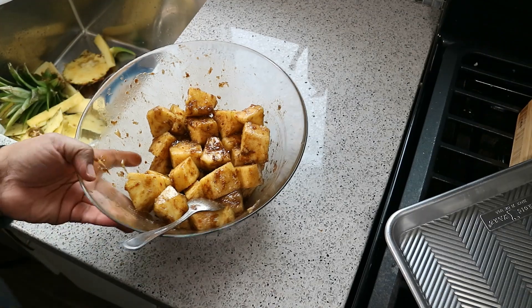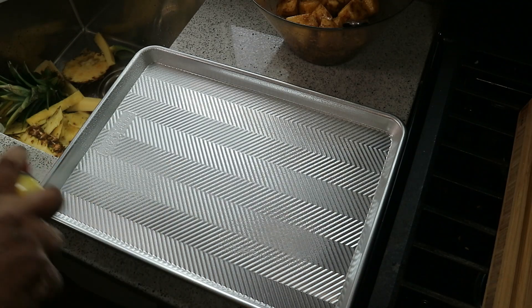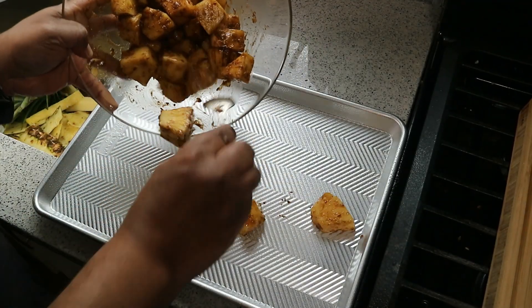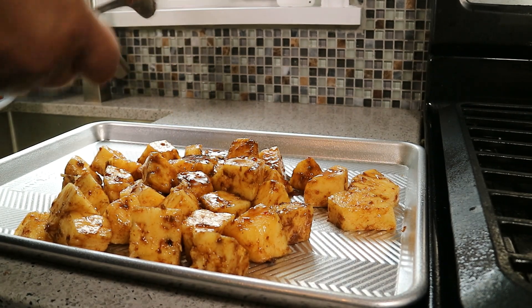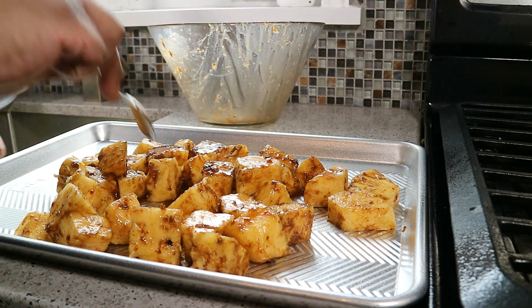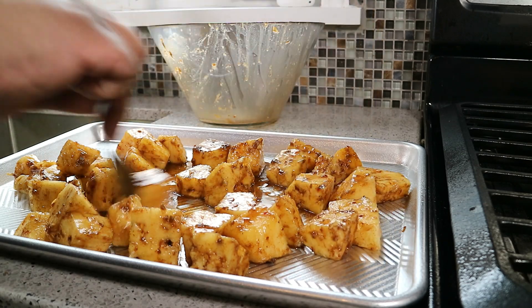I've got my oven preheating to 500 degrees Fahrenheit. Got my baking tray — now if you want to line it with foil, I would recommend that. I'm just going in with some cooking spray, and then all we're going to do is pour this directly onto the tray, put all those juices in there. If you don't line this tray with some foil or some parchment paper, those sugars are going to caramelize and you're going to run into problems cleaning up this tray.